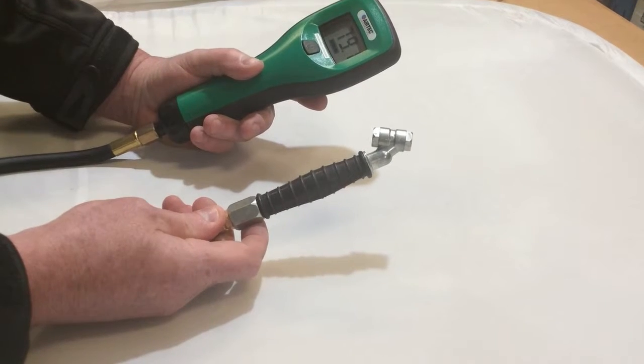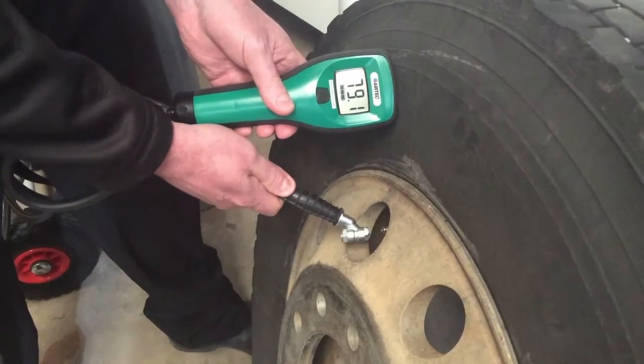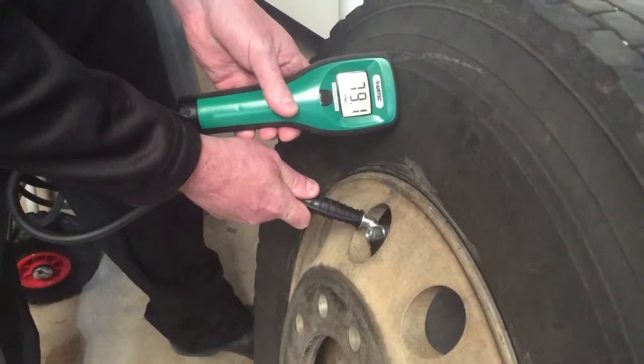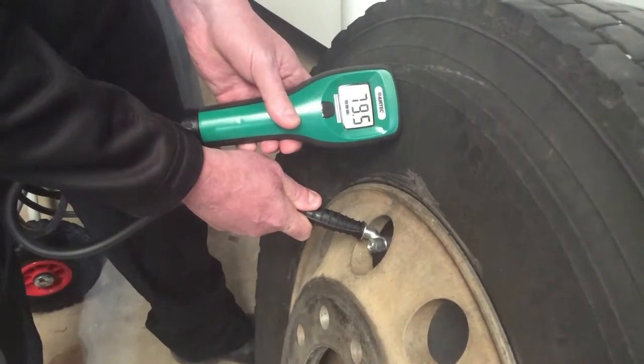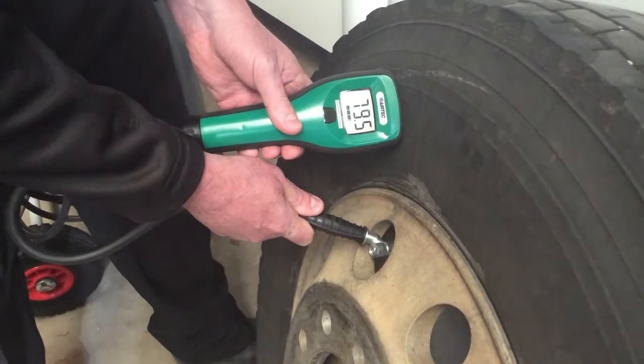Now we'll show you how to use it. We're going to check a tyre with normal compressed air. We need to take a sample for a few seconds. As you can see, it's not much difference to atmosphere, normally around 80%.